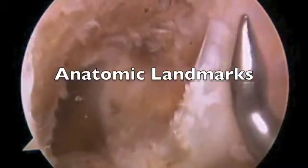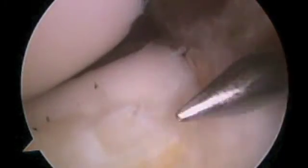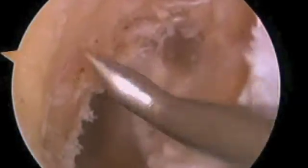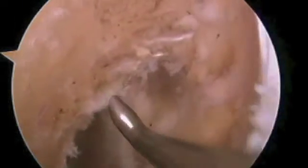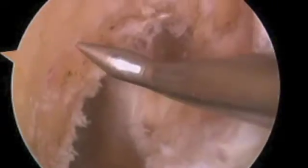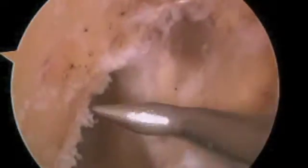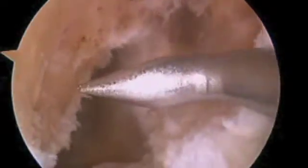This is post-notchplasty. Referencing the PCL to the right in this right knee, you can see the anterior horn of the lateral meniscus where our tibial tunnel should go. I want you to look at the side of the femur here — you've got the residence ridge, which is clearly evident here in the front. You've got Blumenstadt's line on top. Even though the notchplasty has been done, you can see these reference points. Between these two lines is where that ACL lives — below Blumenstadt's line and behind residence ridge.